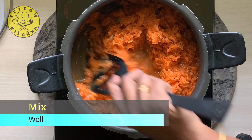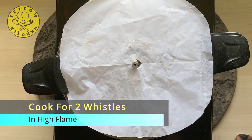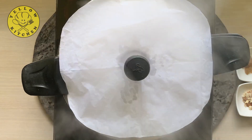Add two cloves. If you want to mix it well, we will mix it well. Add two cloves. We will mix it well.